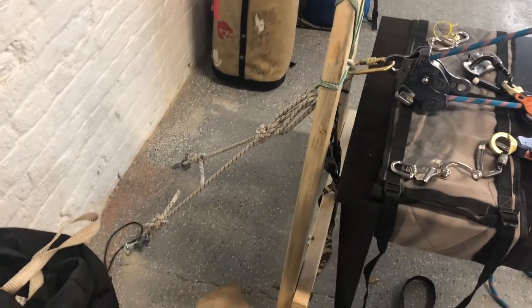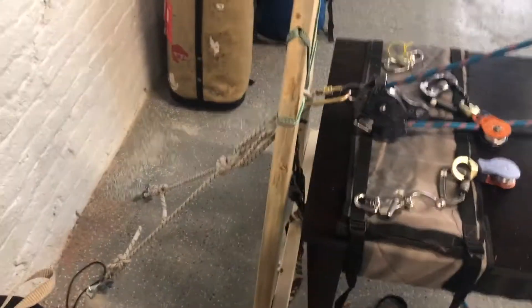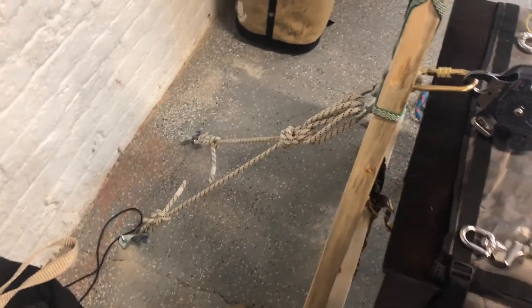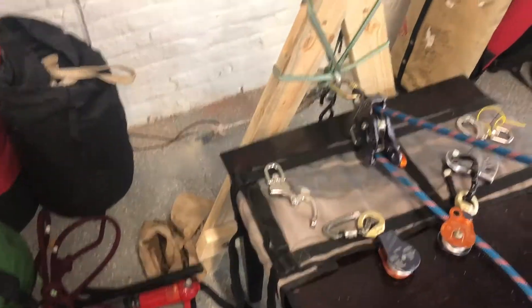Let's start over here with our ground anchor. You can see we've got two bolts in the cement floor in the shop here, and it's connected to this small hang frame right there.